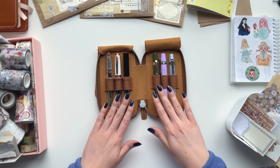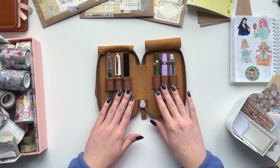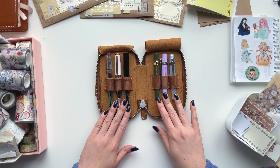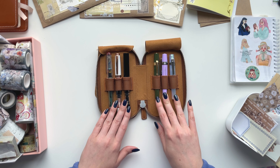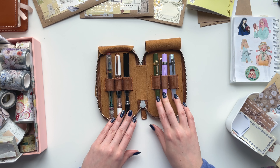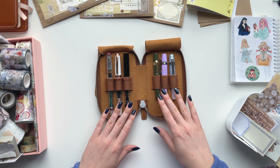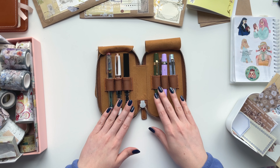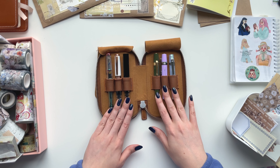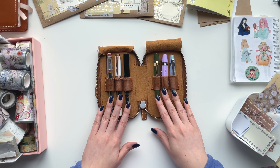That concludes all of my thoughts on my fountain pen collection — this is my ride-or-die collection, plus the broken Eco you saw briefly. I really hope this was helpful and that you enjoyed talking about my pens. If you have any comments, questions, or thoughts, definitely leave a comment and I'll get back to you. I'll list these pens in the description box as well. If you liked this video, please give it a thumbs up and subscribe for more stationery content. I'll see you in the next video — bye!